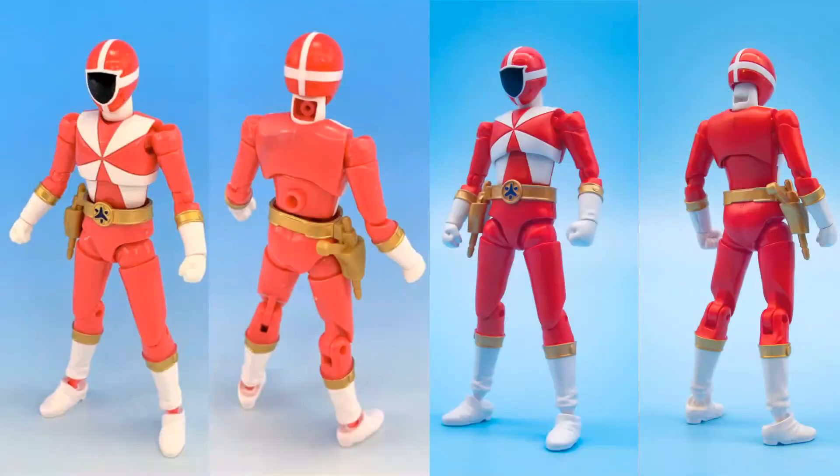So what are these changes? Well, first, let's take a look at the figures themselves side by side with what we saw before. The biggest changes so far seem to be the shade of the color, but that's technically unconfirmed because that test shot does look a little bit darker, but it could be the lighting.